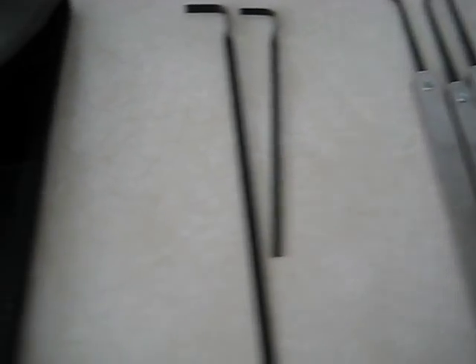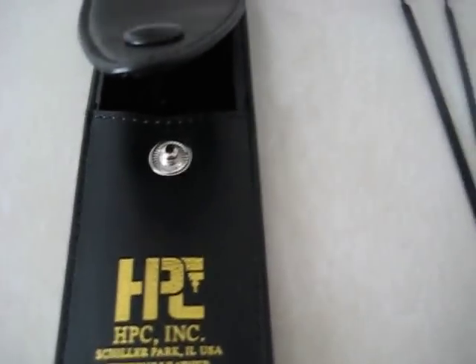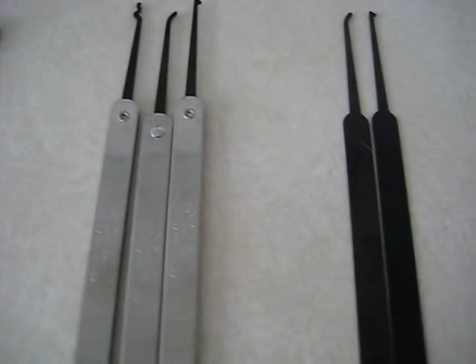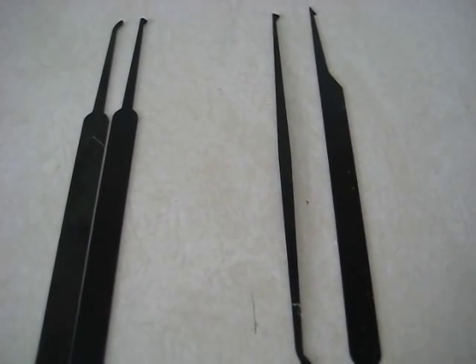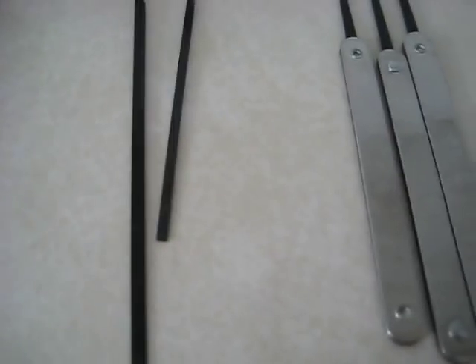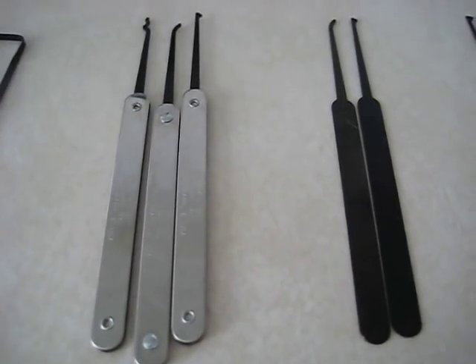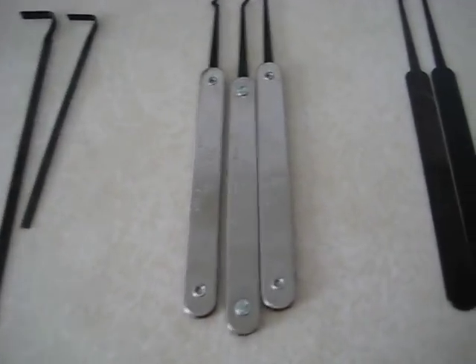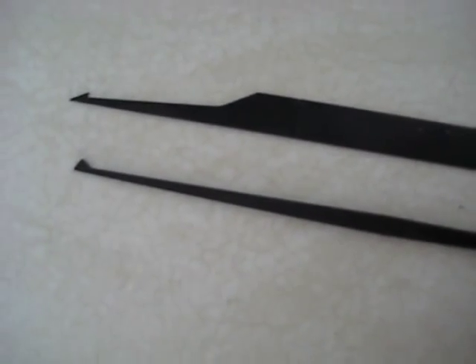It comes in this case right here. They're all spring steel and three of them have metal handles. The ones I'm showing right now have no handles, and the tension wrenches are spring steel as well. They look fairly nice and as a beginner set, this is maybe a nice place to start. There are some duplicates that I've personally never understood.